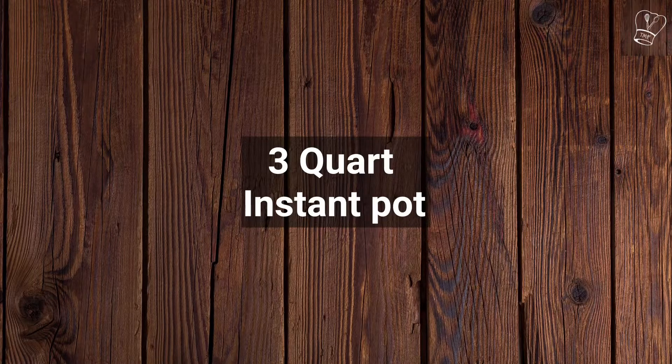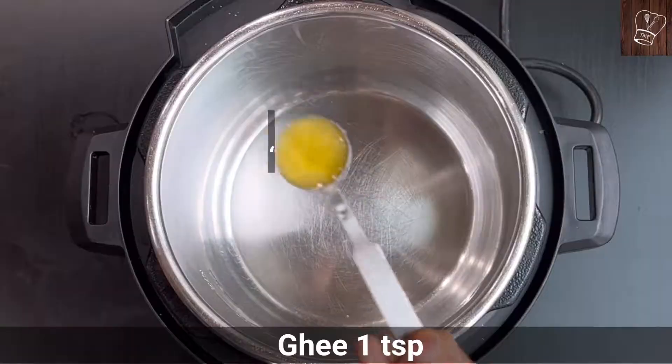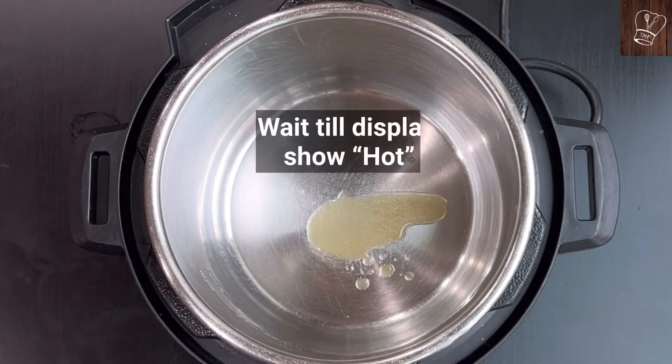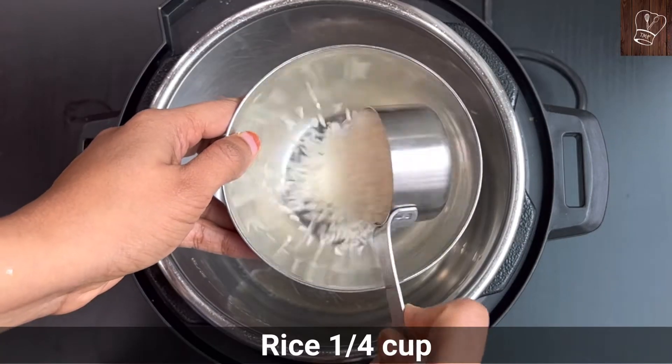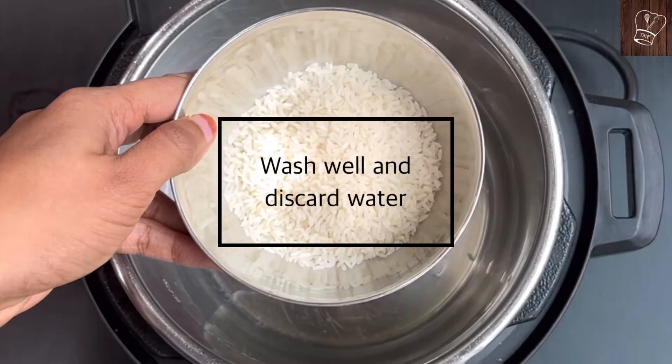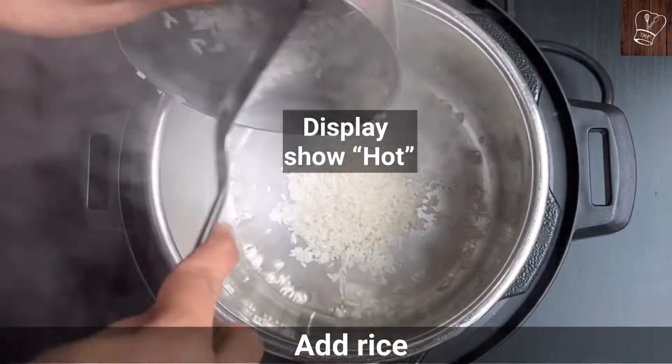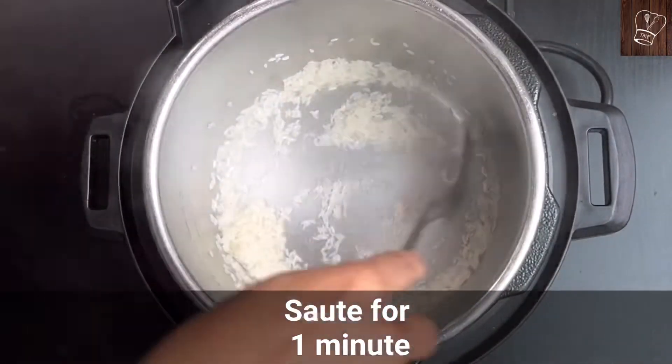For this recipe, I am going to use a 3-quart instant pot. Turn on the instant pot on saute mode and add 1 teaspoon of ghee. Wait till the display shows hot. Meanwhile, take 1 and a quarter cup of rice, wash well and discard the water. When the display shows hot, add the rice, mix well, and saute for 1 minute.